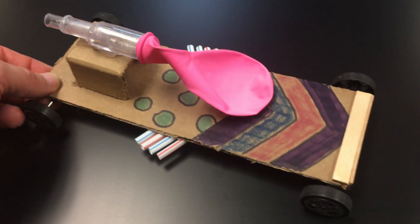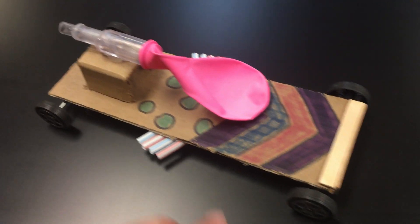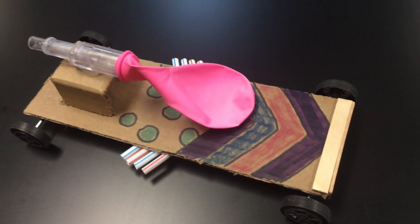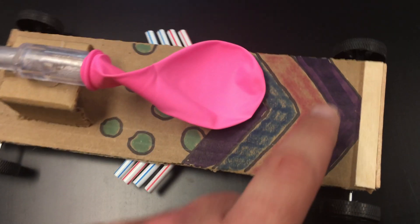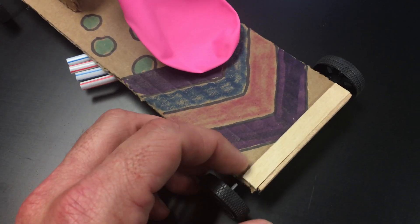Aside from that, the optional stuff — you could color it, add exhaust pipes, bumpers, or other things, whatever you want. And you don't have to make the chassis rectangular. You can experiment with different lengths and shapes. The only critical thing is it just needs to be narrow enough so that it fits between the wheels once attached to the axle.